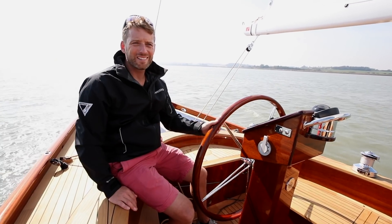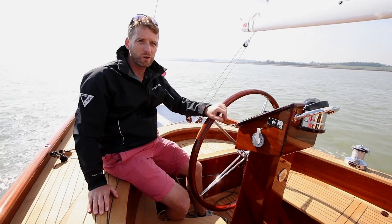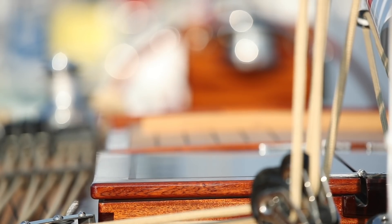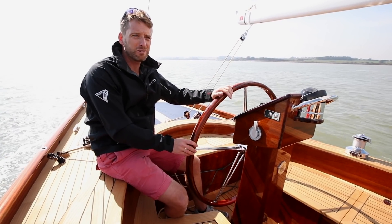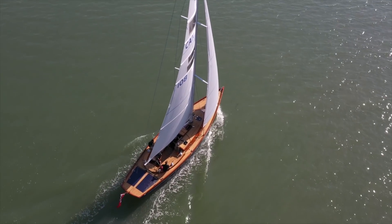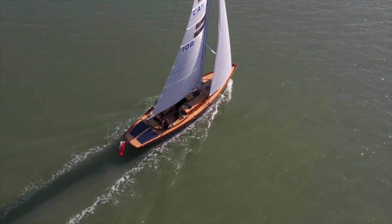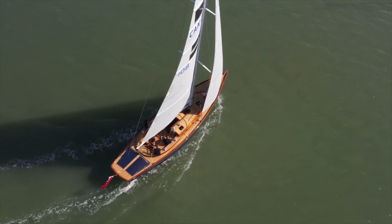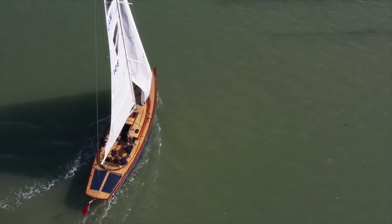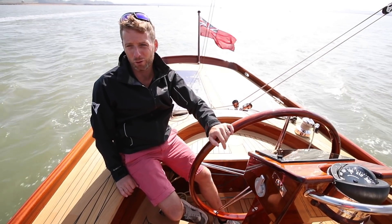On the water, the 44E doesn't disappoint at all. When you step aboard with all this timber and brightwork, she feels like a really solid boat. But when you realise that her displacement is just under 7 tonnes, which for a 44-footer is not very much at all, and couple that with a tall carbon rig and one-piece sails, you've actually got a very sporty set-up. She's got a deep fin keel and a deep balanced carbon spade rudder, and together they make for a really manoeuvrable package. Given that her waterline is only just over 30 foot on a 44-foot boat,